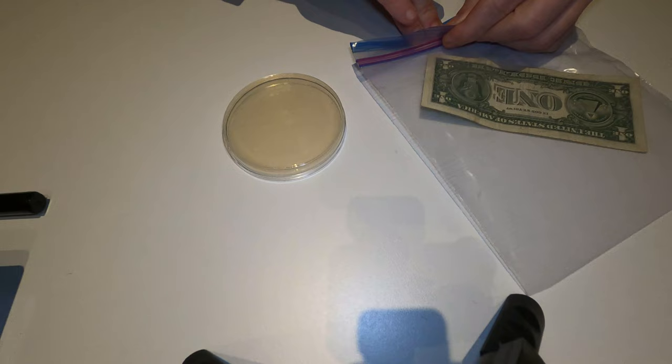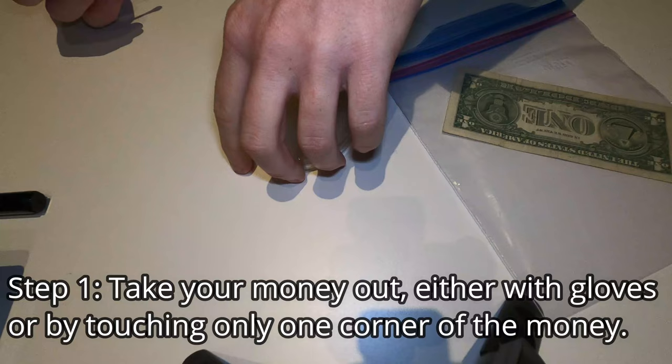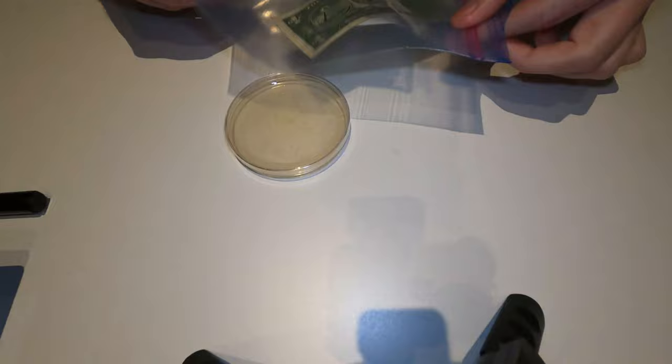So what I'm going to do is take my dollar bill out. I stored my petri dish upside down, so I'm going to turn it right side up and leave it closed until we're ready to grow our bacteria. Now carefully — I don't want to touch my dollar bill because I don't want to contaminate it. Obviously if you have gloves, use gloves. I didn't bring any gloves so I'm just going to touch the corner and not test that. There's my dollar bill.